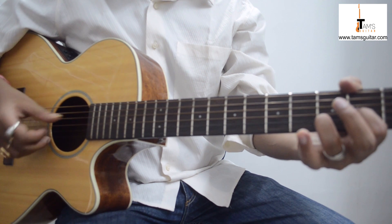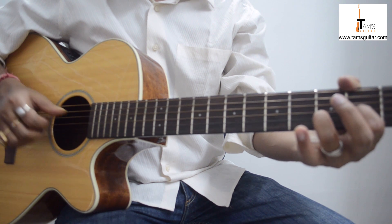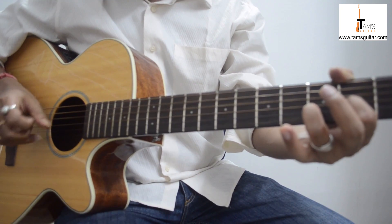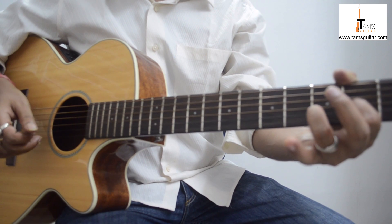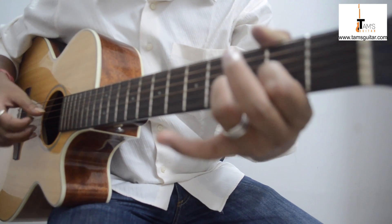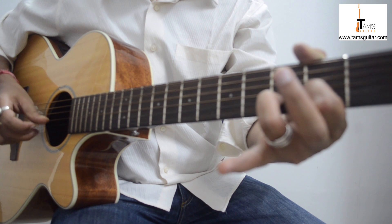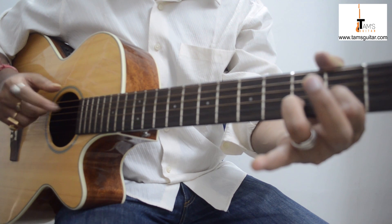After plucking this, you play the fourth string open, like this. Very slowly, like this. Then again with the help of your middle finger you play the second string.